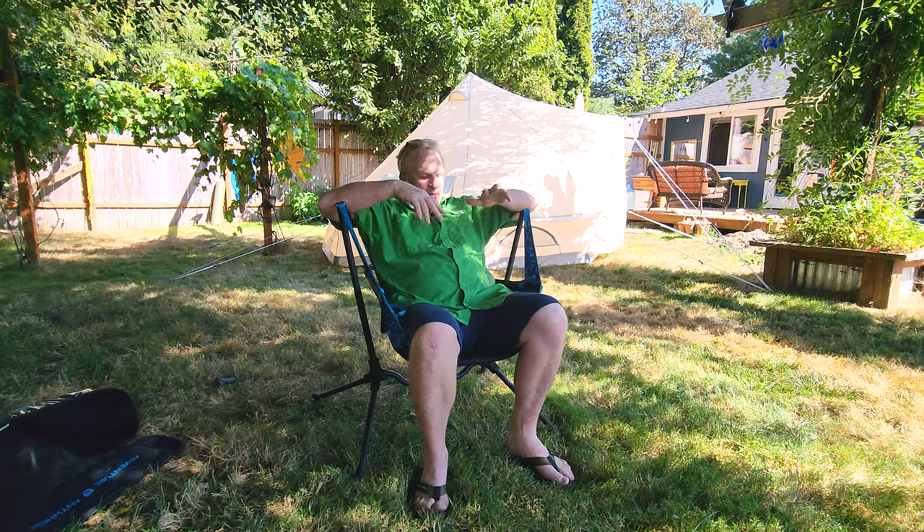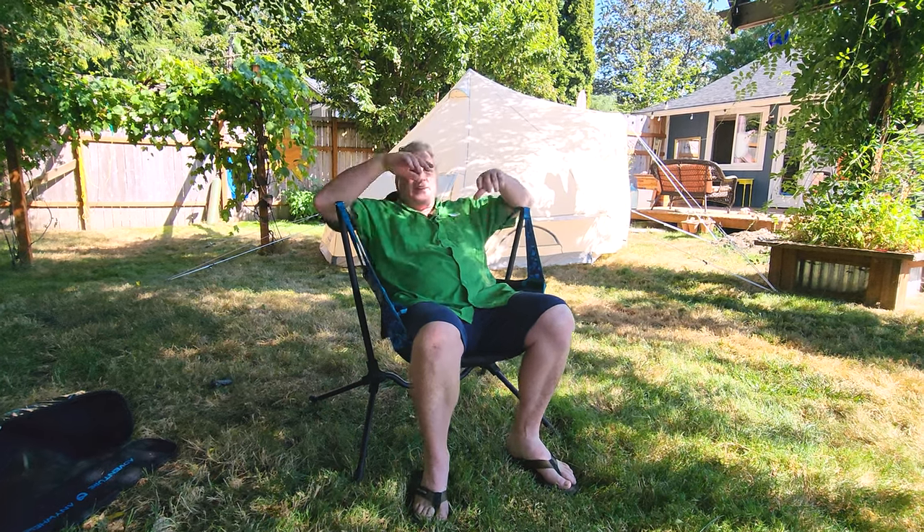Hey everybody, it's Bruce from Nature Calls and I'm sitting in my Nemo Stargaze recliner swinging camp chair. This is by far my favorite camp chair — it's just really hit the mark.